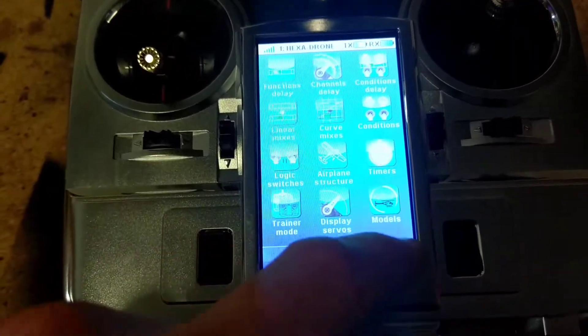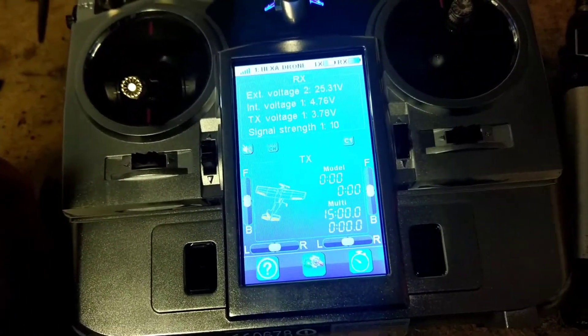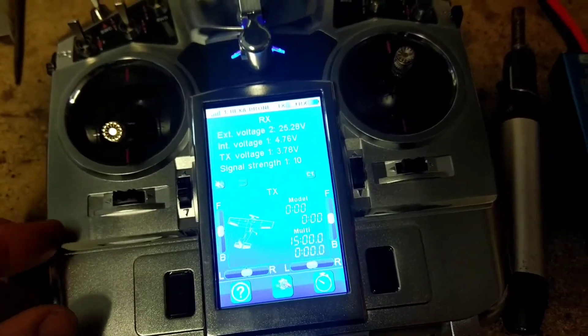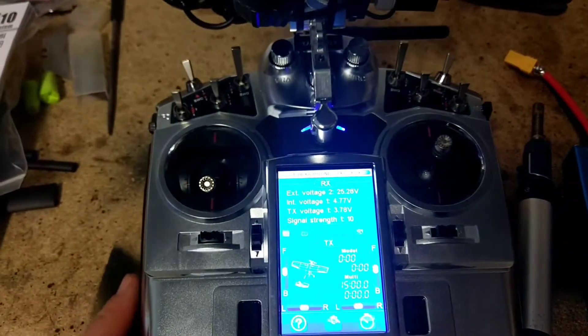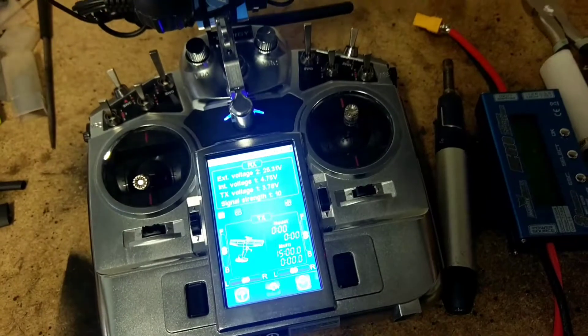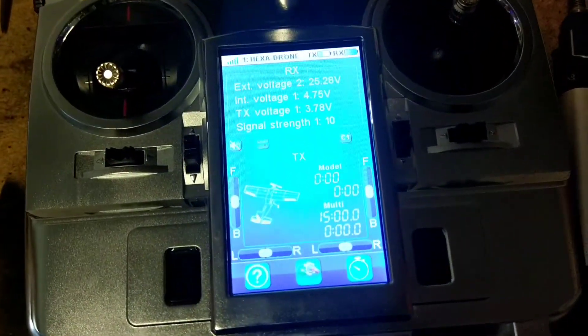Hopefully that gives you guys some info on setting that up. Just remember, with the IA10 or whatever the code is of the actual receiver that comes with the kit, it can be used with the Pixhawk. It just needs to have the firmware updated with the transmitter, all done through the provided USB, which is another thumbs up. Hope that is all clear, and yeah, I'll leave you to it. Happy flying.